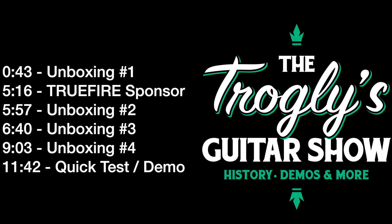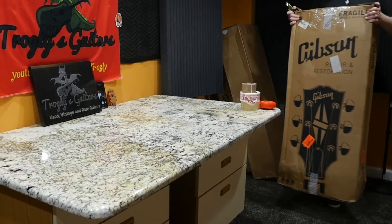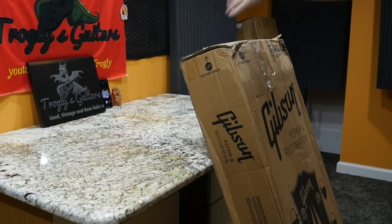Welcome back troglodytes to your daily dose of guitar information, The Trogly's Guitar Show. Today we have a great unboxing mystery episode. I don't know what's in half of these boxes because I just had a few people contact me about my international forwarding service, which is something I offer to viewers outside of the U.S.